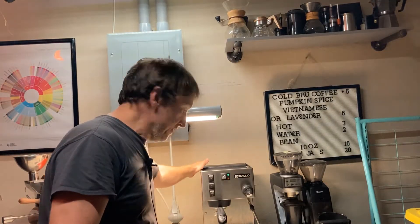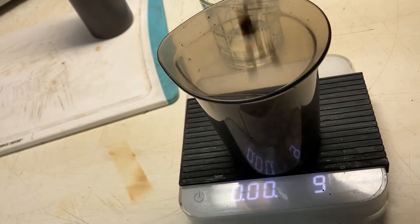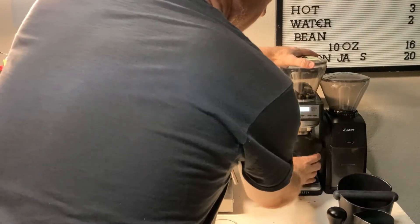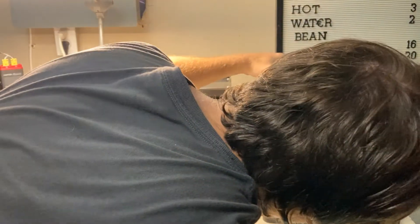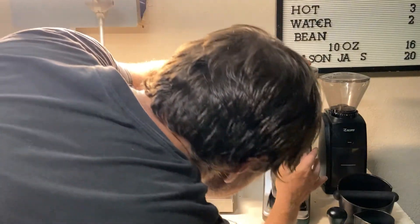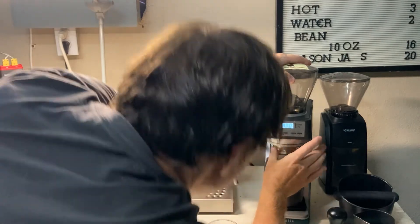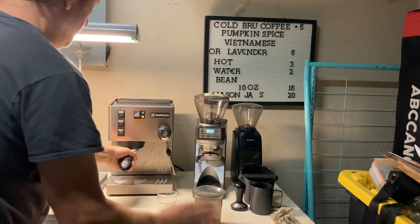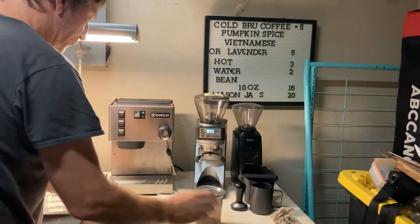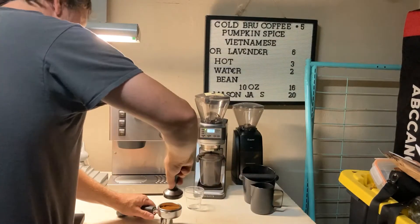I will be using my Rancilio Silvia. This is an El Salvador natural that is just absolutely delicious. I'll go ahead and grind up 18 grams on my Sette 270. I've got it set at about five — I'm going to do it just a little bit more coarse than I had it a couple days ago. All right, 18 grams of El Salvador coffee is done. I've already preheated my portafilter before I tamp it because I want it to be as even as I can get it.